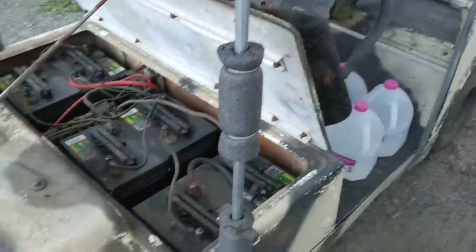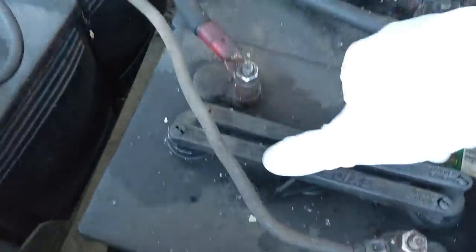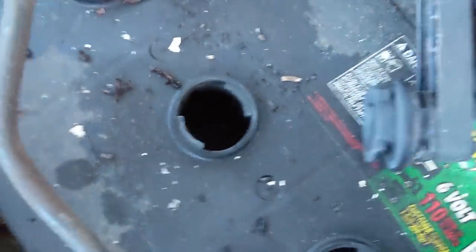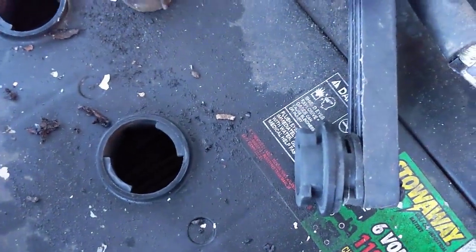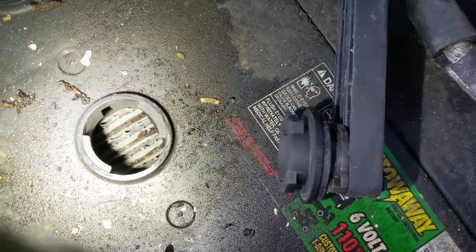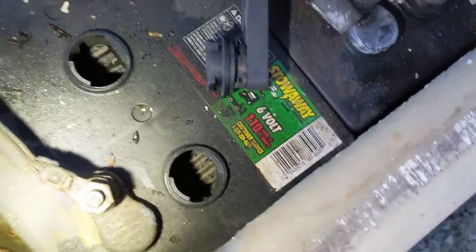In the back of the golf cart are these lead-acid batteries and look at them — they're all bulging. They're in really rough shape. I have no idea when the last time these things were used, but they are completely dry. You can actually see the plates inside there. Every single cell is dry.